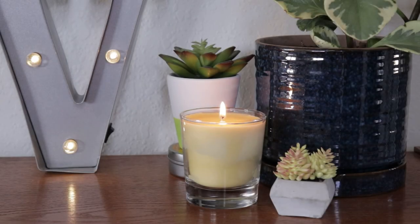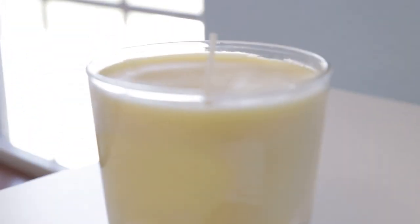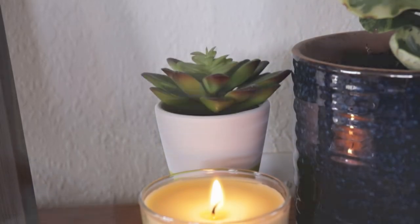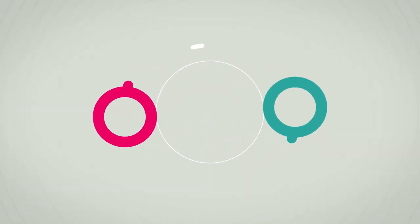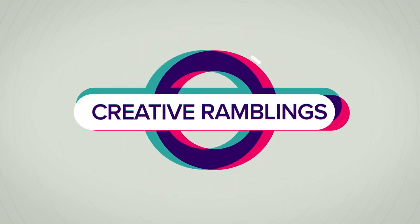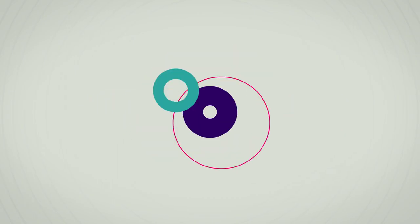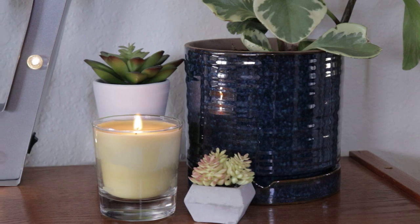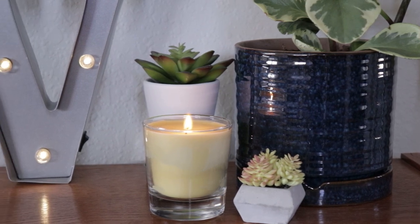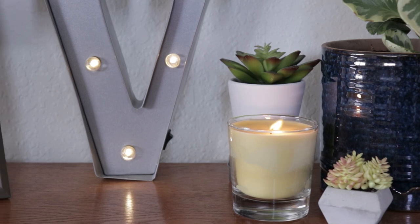Today we're going to be making some candles. This is a beginner video, an intro that's going to help you get started making your own candles at home. Hey, I'm Sarah, you're watching Creative Ramblings, where I share simple inspiring projects. Today we are going to make these beautiful, simple candles — let me show you what you need.